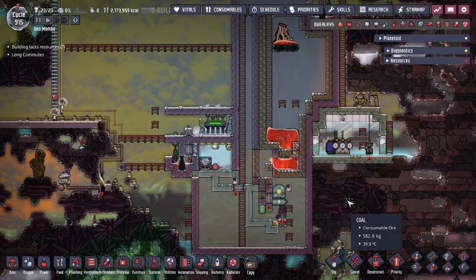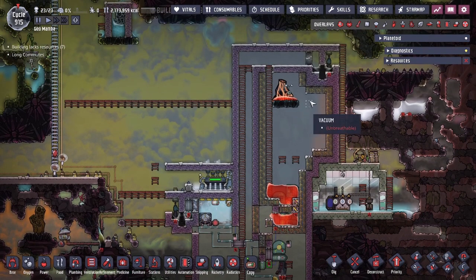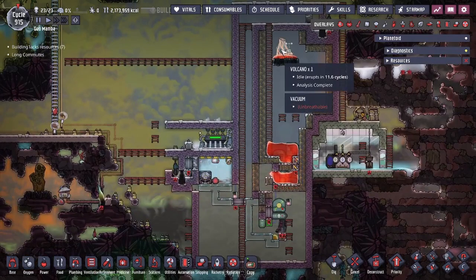Hey guys, Legit City here. Today we're going to be going over a volcano tamer design — specifically my favorite volcano design that I think is the most efficient in terms of volcano taming.